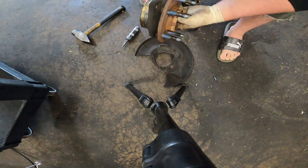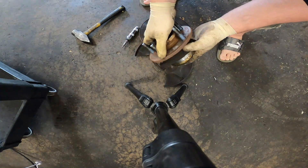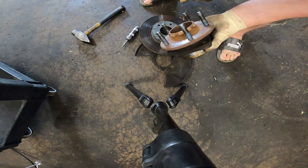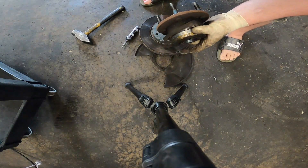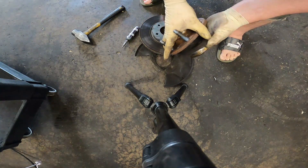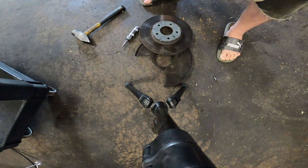And there's your wheel bearing. Not too bad, but it was making a bunch of noise going down the road. That's all there is to it — reinstall in reverse order. If this video helps you out, leave a like and consider subscribing. It really helps us out, and it may help you out in the future when we upload new videos. Thanks for watching.